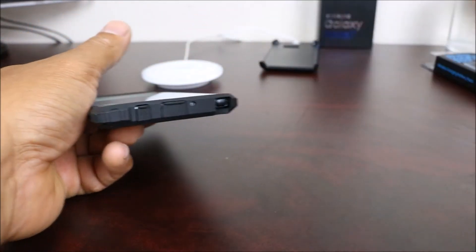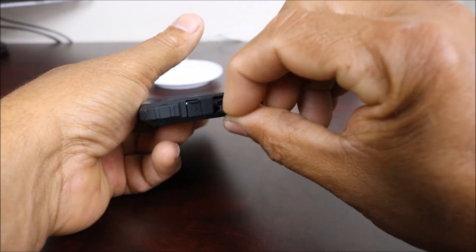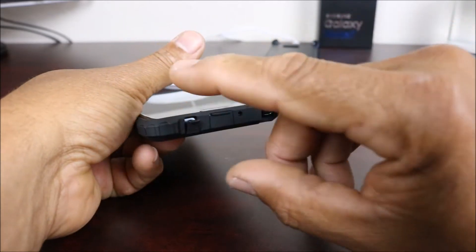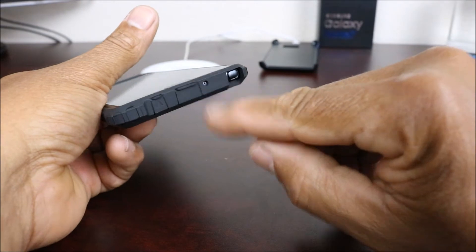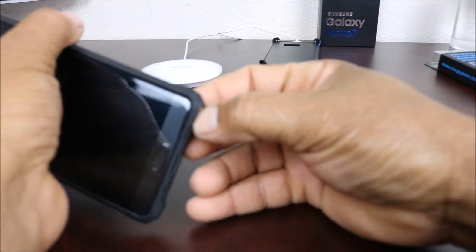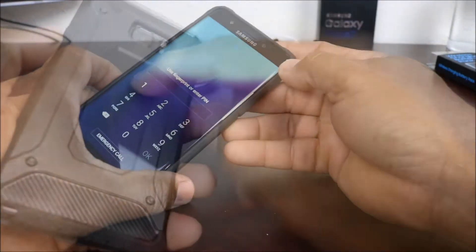They say dust protection, and at the bottom you have an opening for your USB Type-C port and your headphone jack right here, your mic is open, and your S-Pen is accessible — you can pull it out. The power button works too.